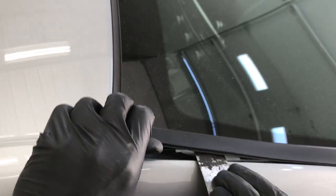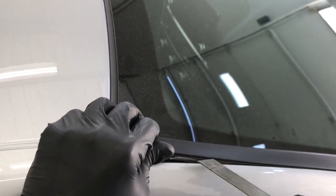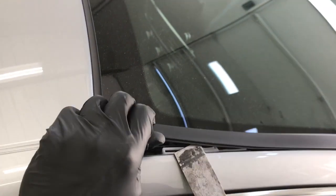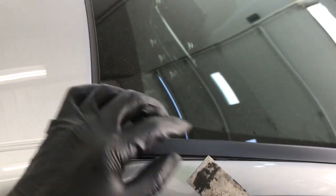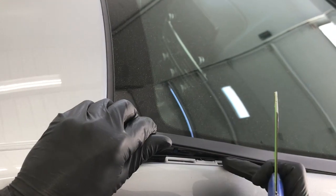All you're gonna do is pull up on the very end here, then get your putty knife underneath where you can see there's a clip. We're gonna pry right where that clip is at, getting the corner of the putty knife between these clips here.